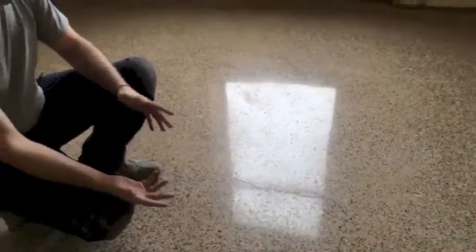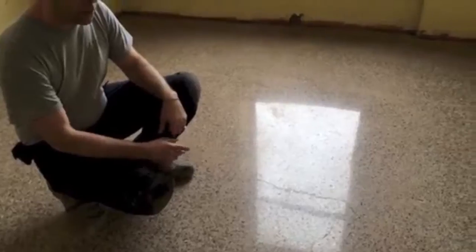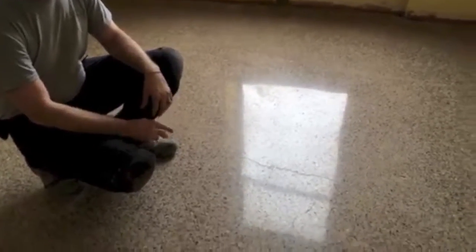Nice high gloss over the entire floor — you can see the reflection. This is an extreme exposed aggregate, which is not necessarily what we were setting out to do with this concrete. It was real soft and we kind of took advantage of the situation and gave him an exposed aggregate floor.